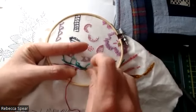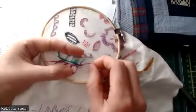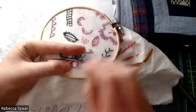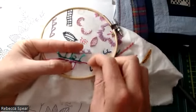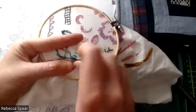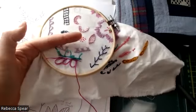Over to the right, back to the center, and then just pull it so that there's still a loop. Over to the right, up to the center.